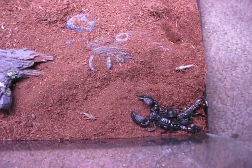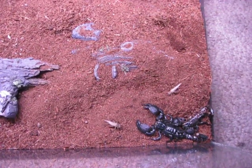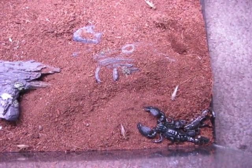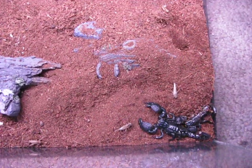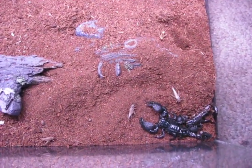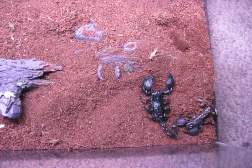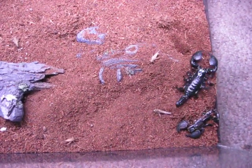They eat live food like crickets and mealworms, and large ones will even eat pinky mice. It's said it's best not to keep food in there 24-7 because the food can bite the scorpion, though I've never had any problems with that. You can feed them about two to three times a week if you don't keep food in there all the time.